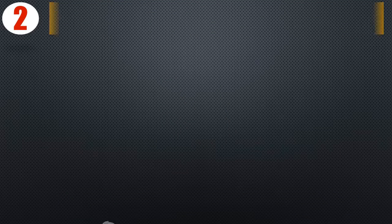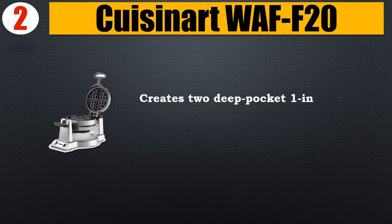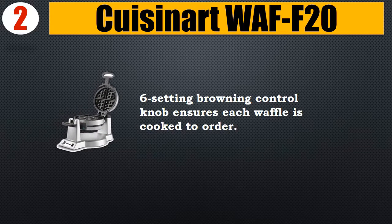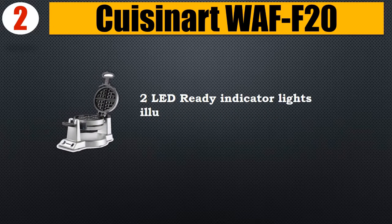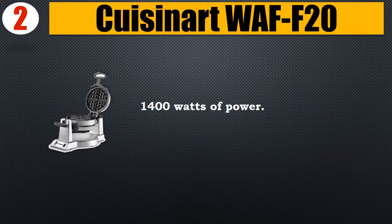Number 2: Cuisinart LAF20. Creates two deep pocket one-inch Belgian waffles at the same time. Six-setting browning control knob ensures each waffle is cooked to order. Nonstick coating for quick food release and easy cleanup. Two LED ready indicator lights illuminate when each waffle is done. 1400 watts of power.